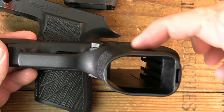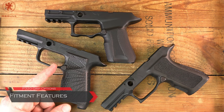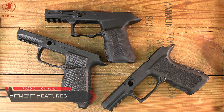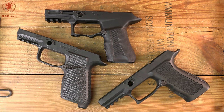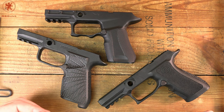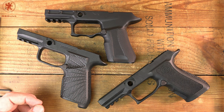The factory SIG has the least mag release protrusion, and you actually have to reach beyond the curve of the grip to get to it. On the Wilson Combat module's packaging there are a lot of claims — some may have applied before the X Series or in comparison to the classic line — and I found some of what they say to apply and some of it not to apply, so let's take a look at those features.